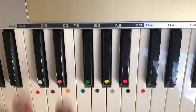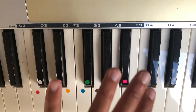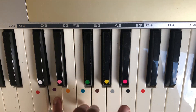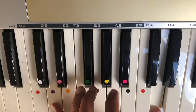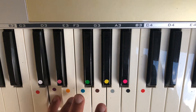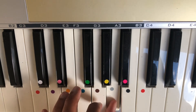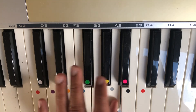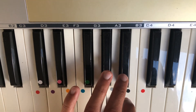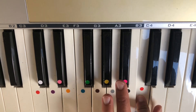Now the same thing but with our left hand, for any left-handed players. We're going to take our pinky finger — that's going to start on the middle D, and the thumb is going to finish on the high D. Once our thumb is on the A, we're then going to scoop our middle finger over to the B-flat, index finger on the C, and finish on the D.